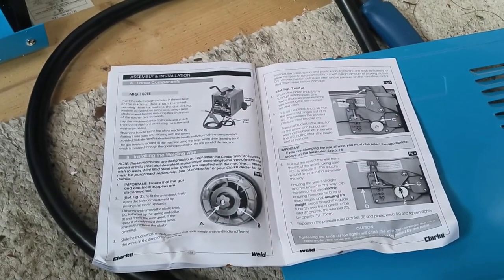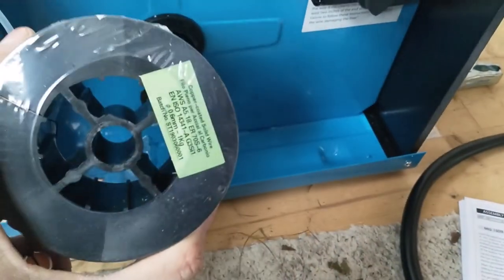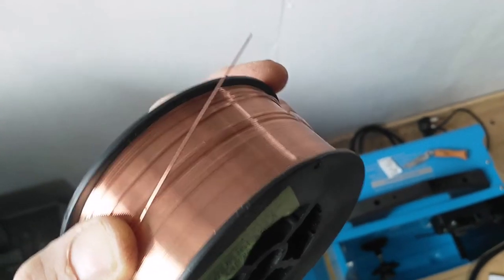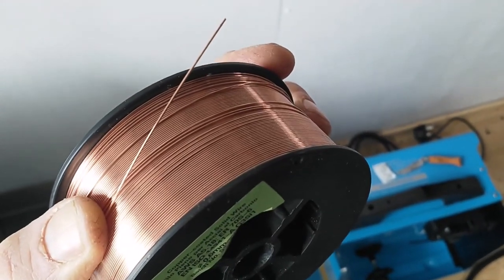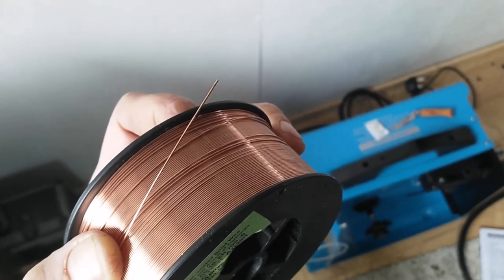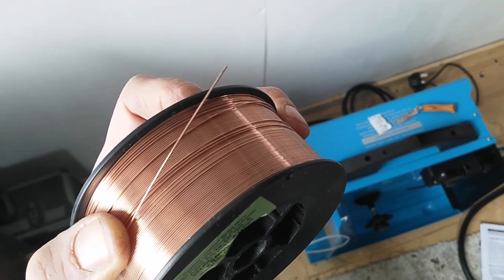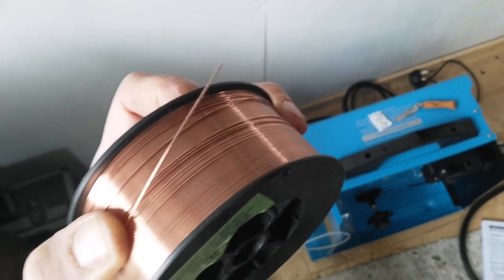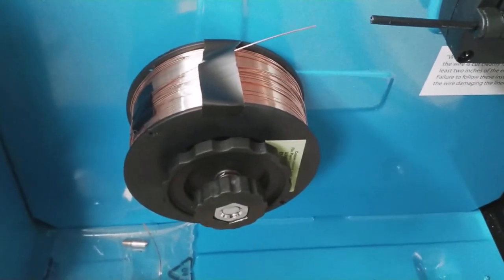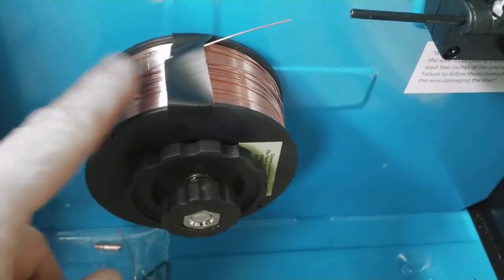I'm now going to run through the assembly instructions, the first item being to get the wire spool in place. A couple of tips I've read: make sure you've got a nice clean spool of welding wire, as it will go rusty if left to sit around for too long, and also that you have a clean burr-free cut for threading it through, as both things will damage the liner on the feed to the torch. Schoolboy error number one — putting the spool on, I actually took off the tape on the wire for no good reason and it started to rapidly uncoil. It does say in the instructions not to remove the tape holding the wire onto the spool before starting the assembly process.